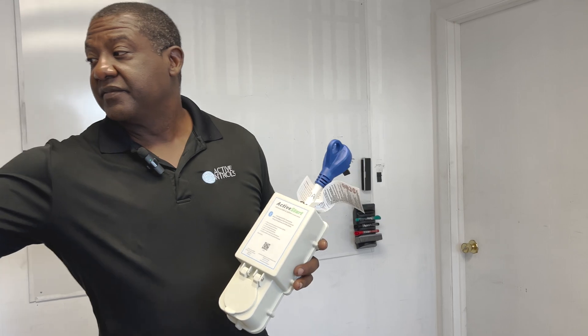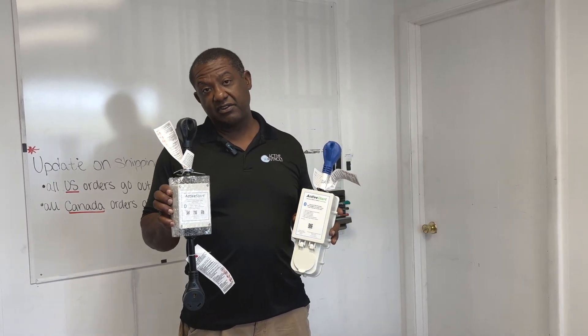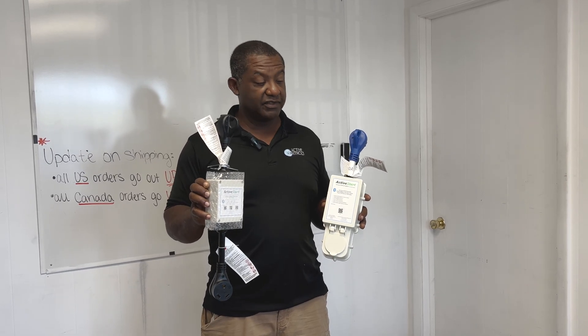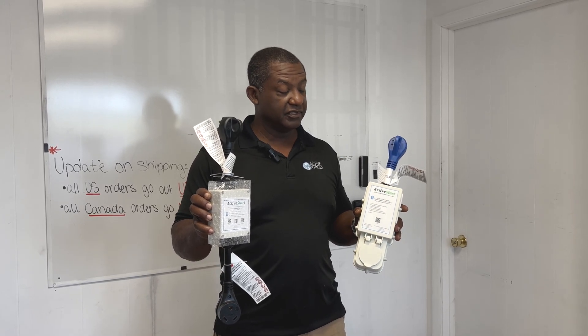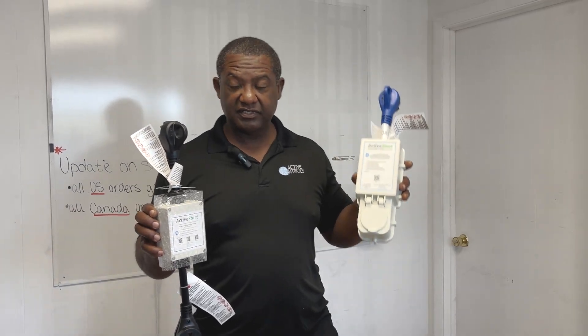Just to recap: this is our existing unit, and it's not going away. It will be phased out in the next year or two, but it's still going to be available because there is a price difference between the 2,150 joules versus the 3,000 plus joules and the additional functions. So there is an increase in price with the new unit.